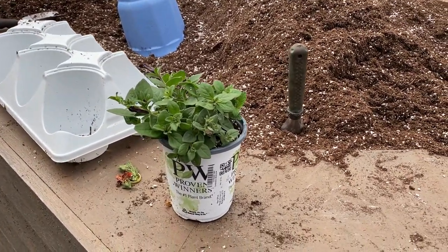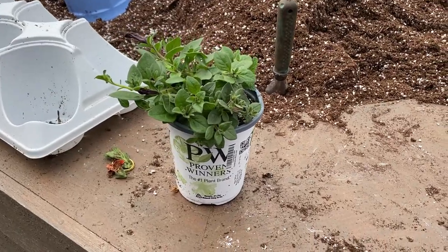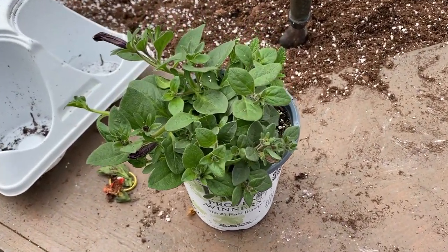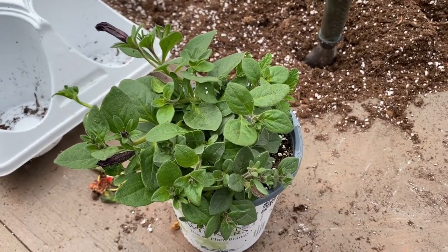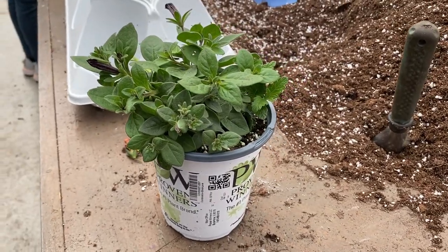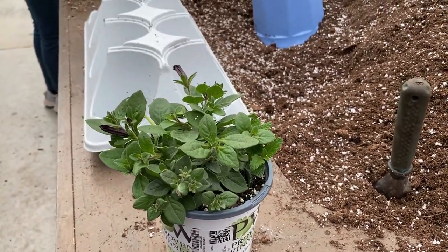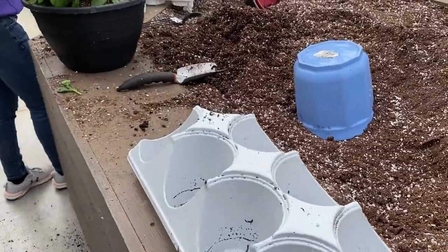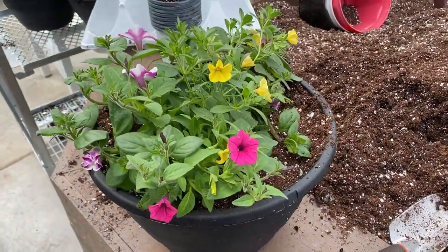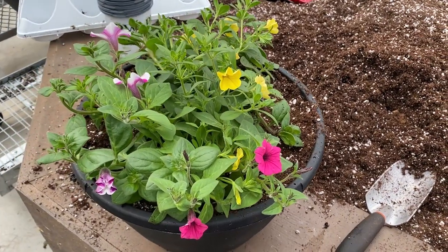Another thing we find the quart sizes are great for is window boxes. A lot of times window boxes aren't very deep or wide going back, and these will tuck in nicely. The big benefit of these combinations is that there are three plants in one container, so you get that instant mixed look when you plant them into your containers or hanging baskets. This is Heidi from Garden Crossings.